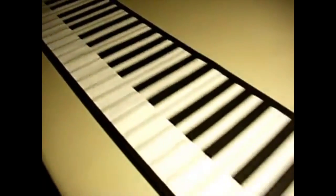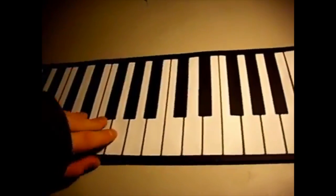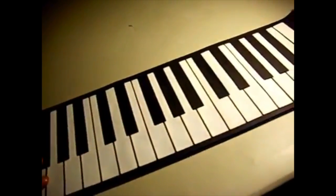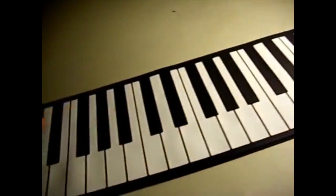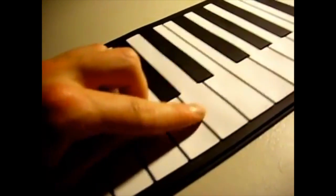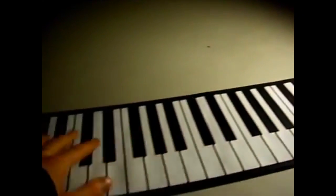It's full-size 61 keys. It's very thin, just about a quarter of an inch. It has good grip, and has these grooves between the keys so you can feel the difference between them. The keys are elevated — all of this gives you the feel of a real piano.